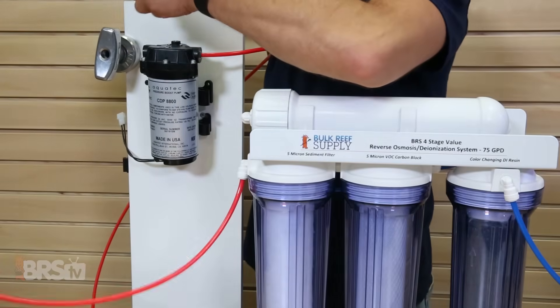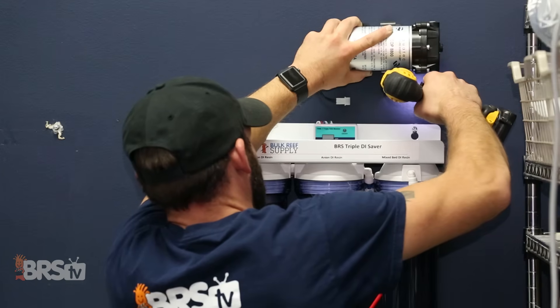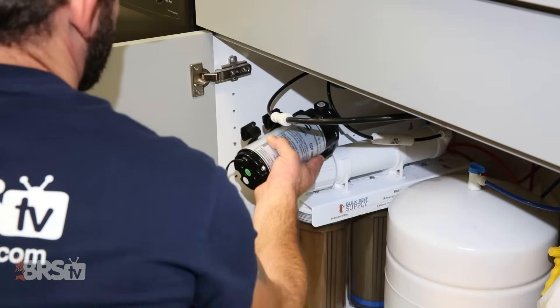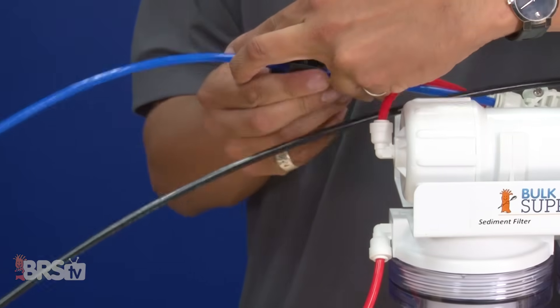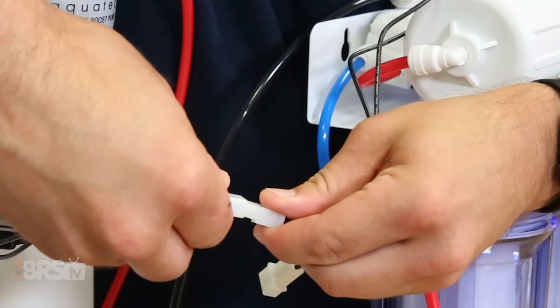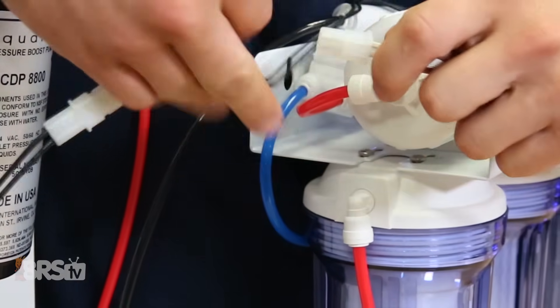Before installing the booster pump kit to your system, you'll want to identify where you'll be installing the pump and the pressure sensor. The pump should be installed on the red line or source water line coming into the RODI unit. The pump can vibrate during operation, so it may be best to secure it to a wall, a separate mounting board near the RODI unit, or even underneath the sink counter. The pressure switch however should be installed on the product water line or blue tubing after the last stages of the unit. The cord connection between the pump and pressure switch is only about 43 inches, so be sure to choose a location where they'll be able to reach each other.